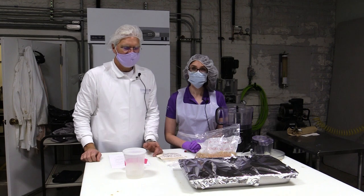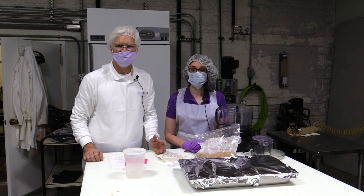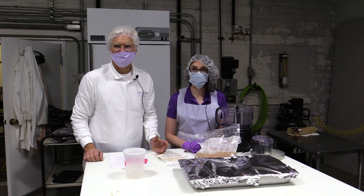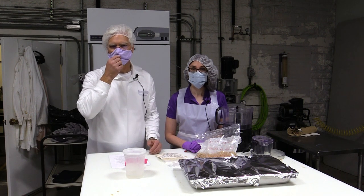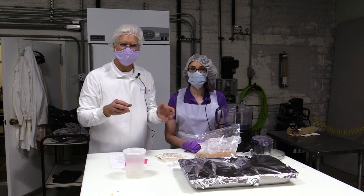The next type of pet food we're going to be making is a chunks and gravy, also known as a cuts and gravy style food. There are two components to these products. First is to create the chunks, and then the second unit operation is to produce the gravy. Then as a third operation, we bring the chunks and the gravy together.